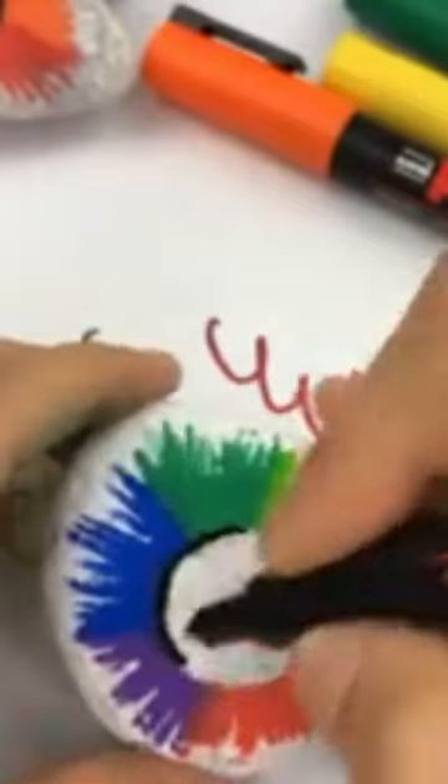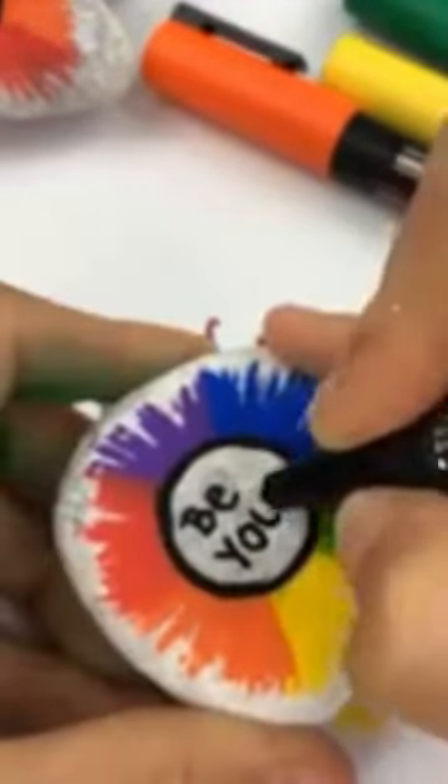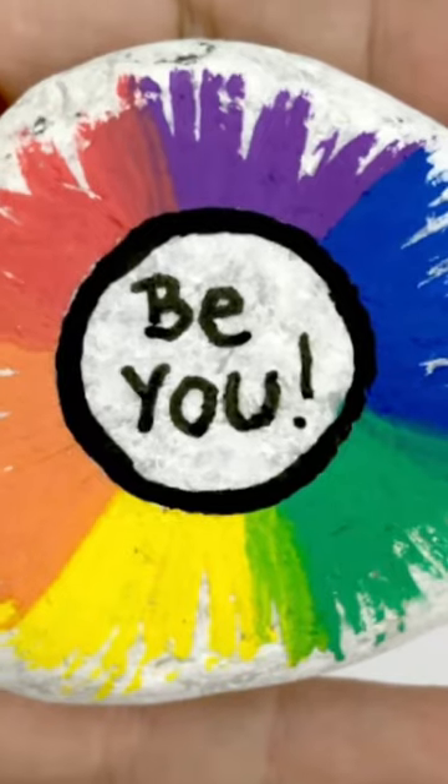If you have a little bit of bleeding under, that's okay, because we're gonna line it with our black first and then add in a nice kindness message. Follow along for more ideas!